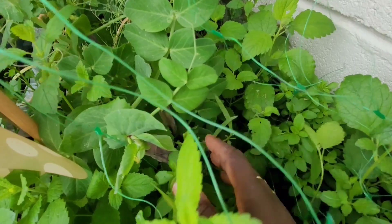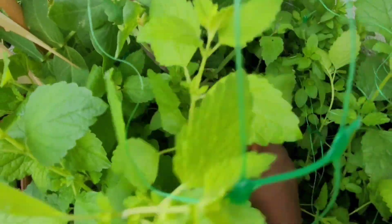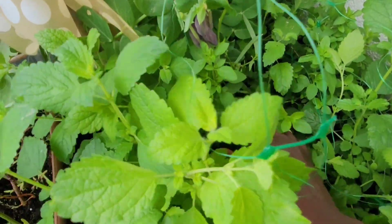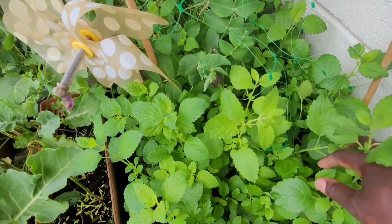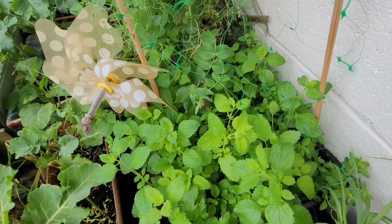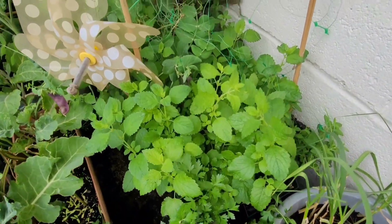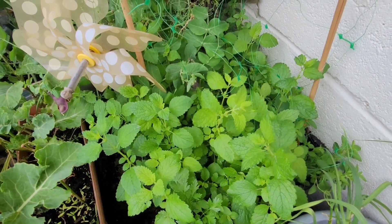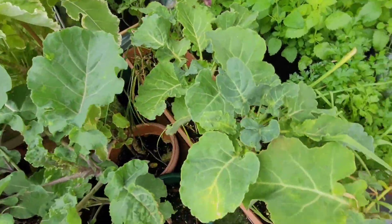I also have tarragon - I've been pinching it off too. Tarragon doesn't grow as quickly as the lemon balm and oregano. I used to have a thyme growing here as well since last year, but it died off during the winter. These other herbs - the lemon balm, oregano, and tarragon - they just overwintered. I think they're hardy and they're still growing. This is their second year.